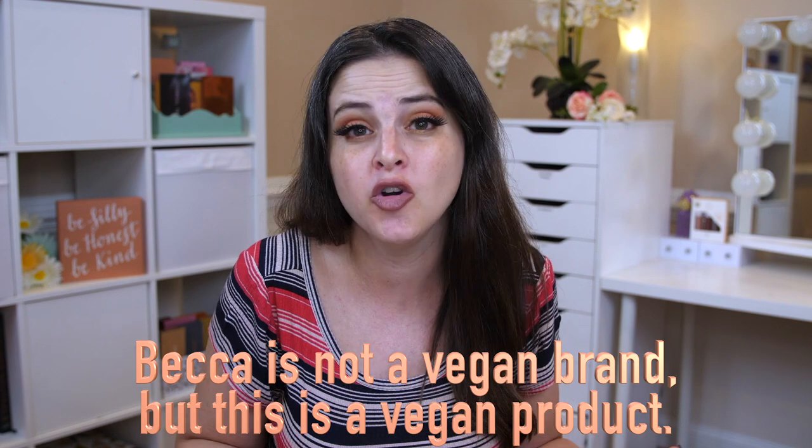I do want to go through this in an 'Everything You Need to Know' style. You can get it at Becca's website, which is where I got it. Some other places it's available now, and some will have it early August — we have Ulta, Cult Beauty, and Sephora. This product was actually made in Korea and is listed as a 24-month shelf life, so that's good. Becca is a cruelty-free brand, meaning they do not test on animals and do not sell in countries where animal testing is required, but they are owned by Estee Lauder.